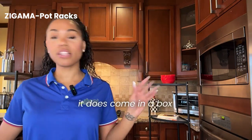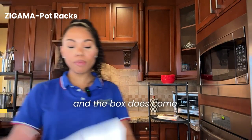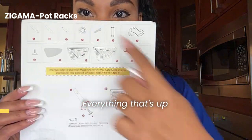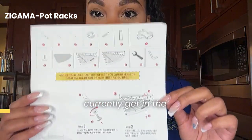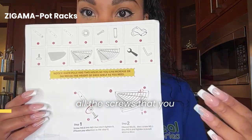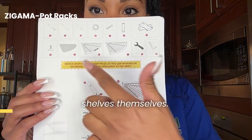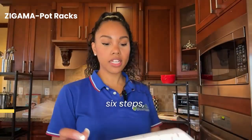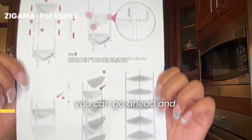So before we get started, it does come in a box, and the box does come with six steps of instructions. Everything that's up there is what you currently get in the box. You get an Allen key, a wrench, all the screws that you need, and of course the shelves themselves. And in plain, simple detail — six steps — you can go ahead and assemble it.